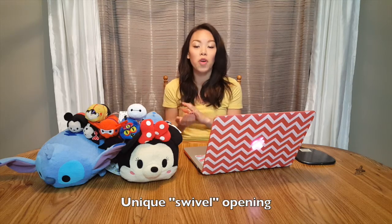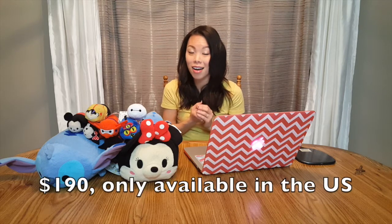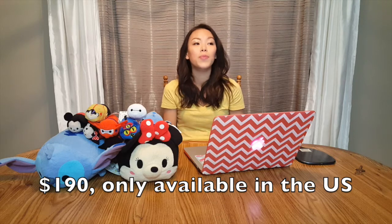There's obviously a unique swivel opening versus the traditional clamping. This doesn't require you to twist the iron — you just glide it down your hair. I'll list the link below in the info box. This product is priced at a hefty $190, which is just about as much as a Chi iron. Unfortunately, this product is only available in the US.